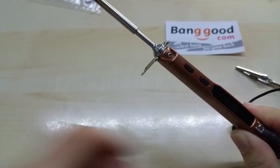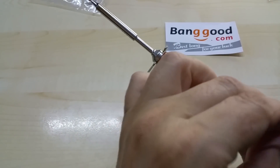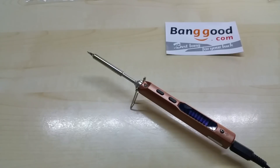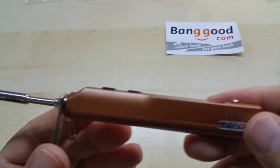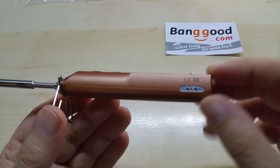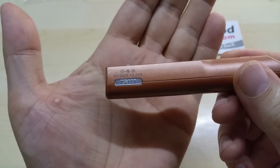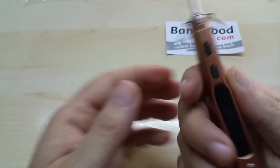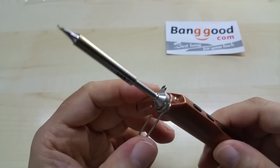The soldering iron runs from 12 to 24 volts. The build quality is excellent — I was really surprised. It has very nice details as you can see here, including the USB port. It's very solid and the tips will last a long time, or so I've heard — I haven't tried it that long yet. I don't see any negative parts on this thing.